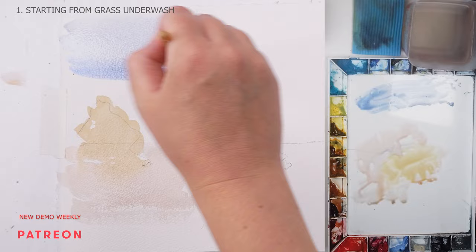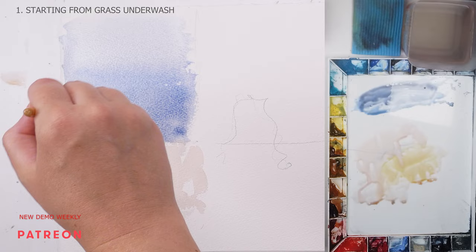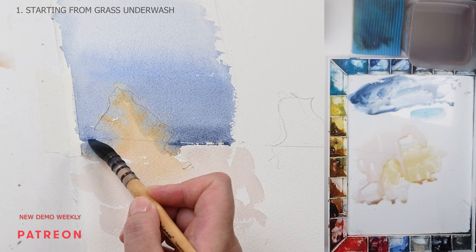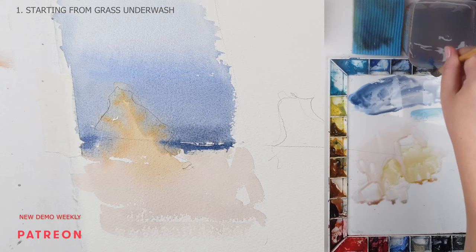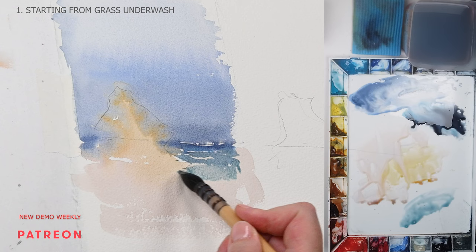Next, we proceed to the sky and the sea. For the sky I'm using cobalt, lavender, and neutral tint. For the sea I'm also adding cerulean and turquoise. The important part here is to connect the sky and sea shapes to the grass shape without leaving a hard edge in between them. If I were painting something larger than this one-third of a quarter sheet, I'd definitely pre-wet the paper to make sure the warm wash for the grass doesn't dry out while painting the sea.